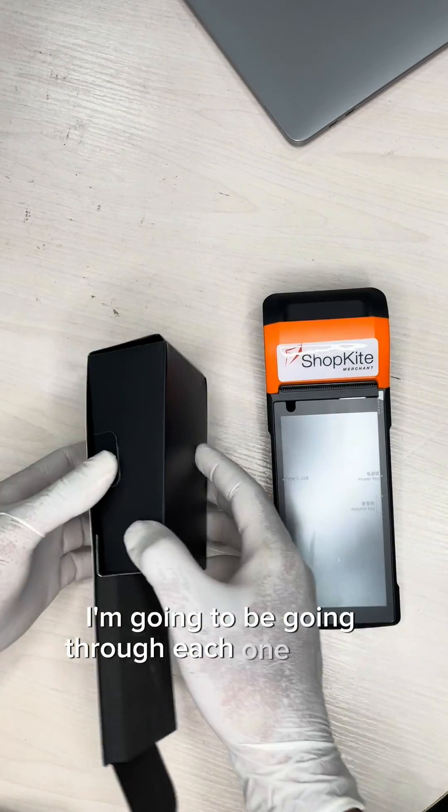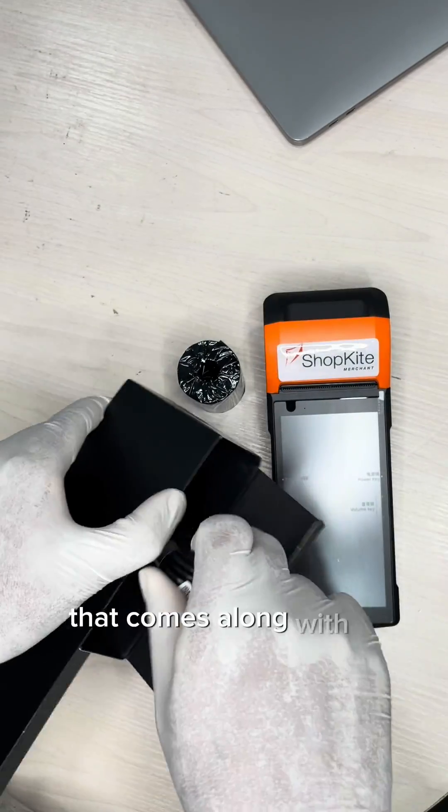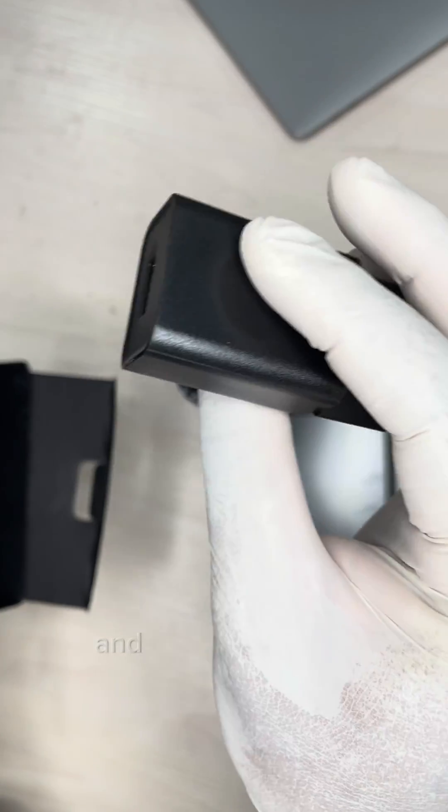I'm going to be going through each one shortly. First is a free printing paper that comes along with the device, one USB Type-C cable, and a charging brick.